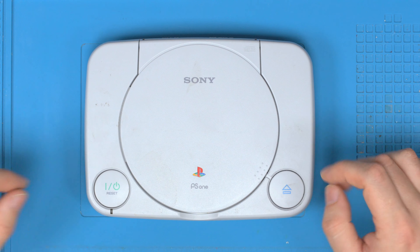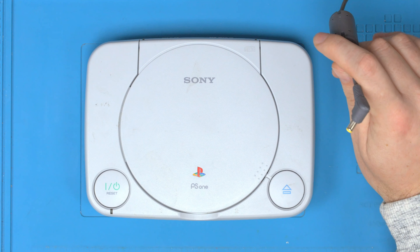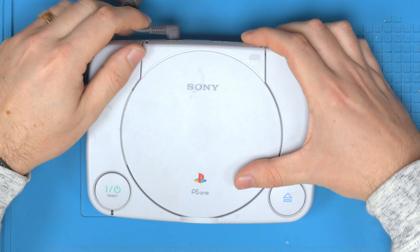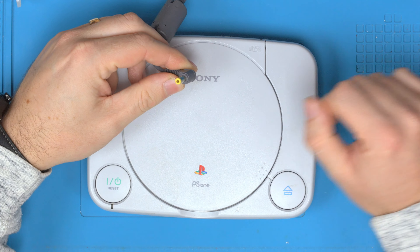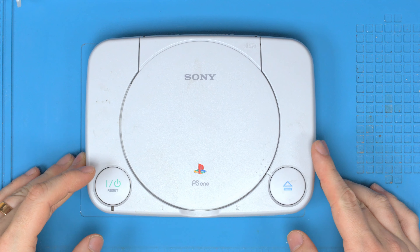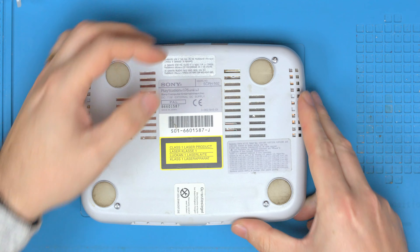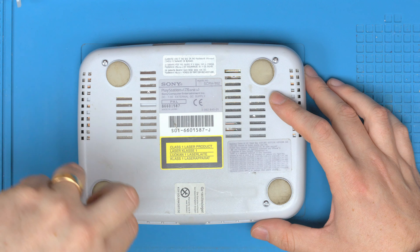We've got a slightly different repair today — this is actually my own PlayStation that's just been water damaged. We had a little incident in the house with water going all over it and it started to sizzle, which is not a good sign. The power supply — you can see nothing happens. I've quickly checked if it has voltage, which it does, so it needs to be opened up and repaired. Hopefully it's something simple like a fuse or a blown component, but otherwise I won't be able to play Resident Evil 2 today.